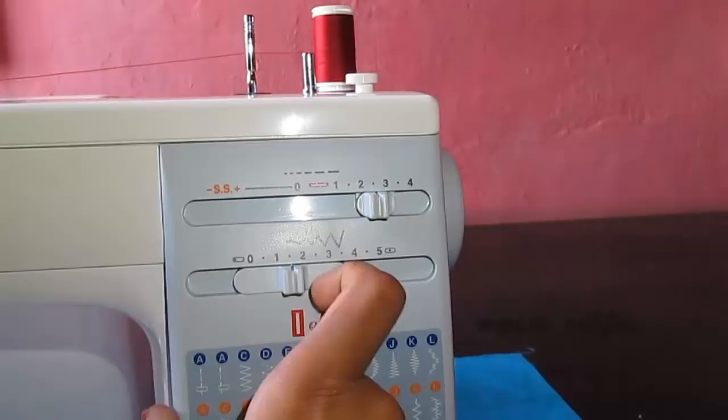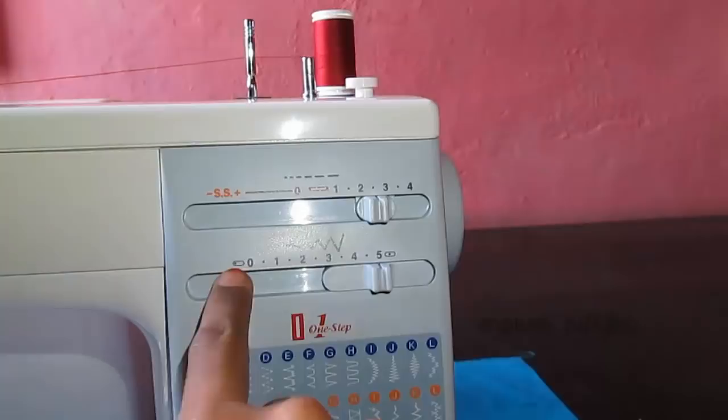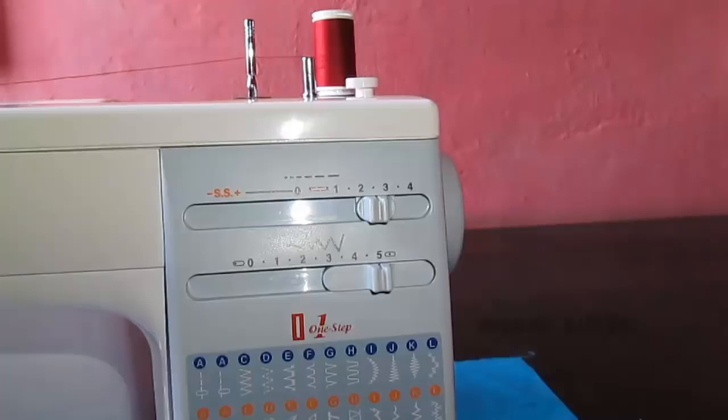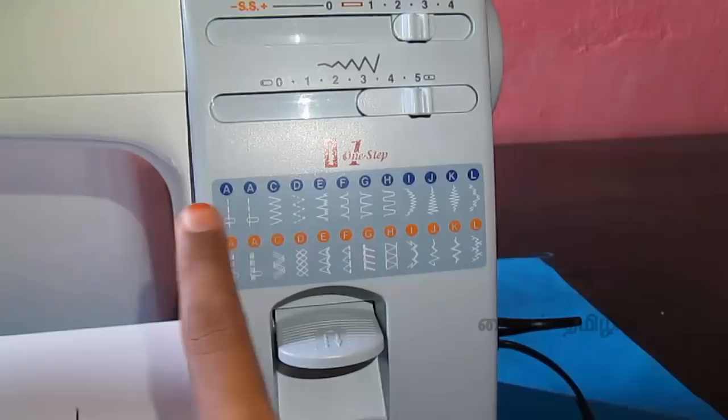Now we control the stitch width and the back of the side. We have to do this with 0 and 5. If we do this with 5, we will get a wider stitch. This is a very useful design stitch. We have to do this with a straight stitch — there are two positions: center and left side.